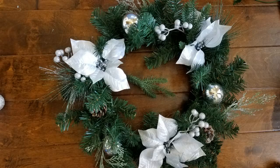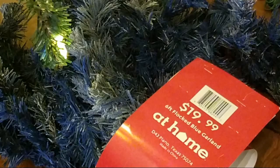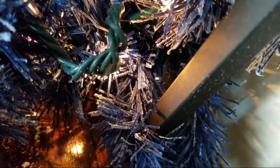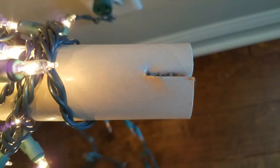Needing a second wreath for the stairs, I decided to take this green one and just place on it some blue and white ornaments in hopes that it would sort of fit the bill, and I believe that it did. So now we have our garland — remember, 90% off. I thought that was a pretty good deal. So I'm placing it along the stairs, and with this method I didn't need any hardware.